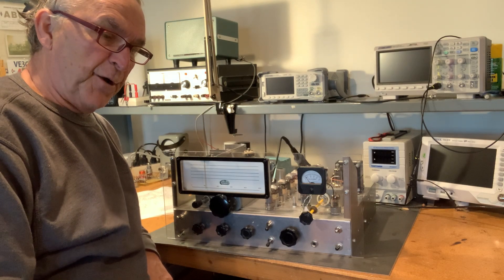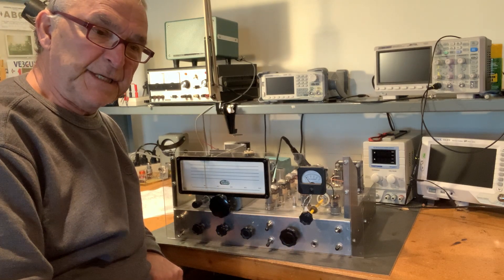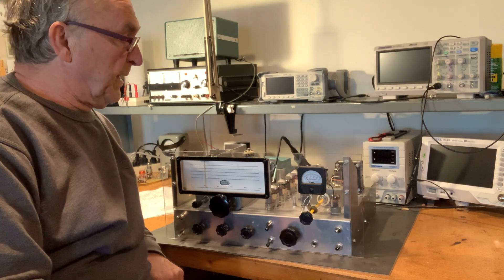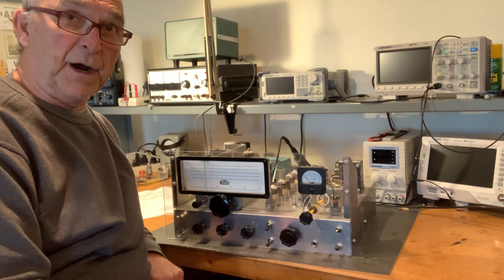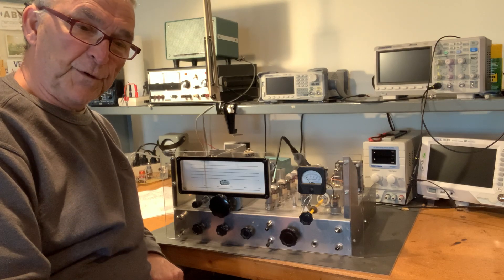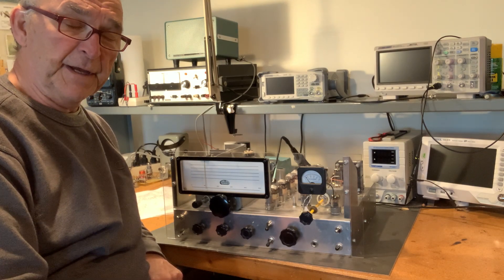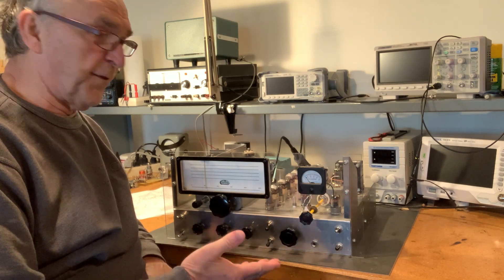The HBR-13 was the last in the series of receivers designed by Ted Crosby, W6TC, starting with the HBR-14 in the late 50s. Then he came out with the HBR-16, then the HBR-8, HBR-11, and then the HBR-13. Ted Crosby wrote these articles in QST over a many-year period, and I think 1965 was the last article which talked about the HBR-13.